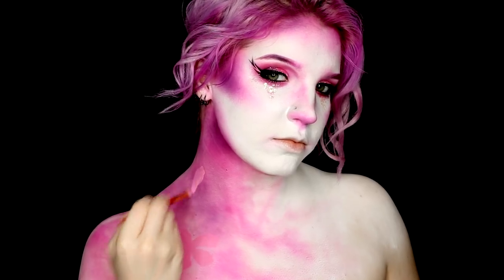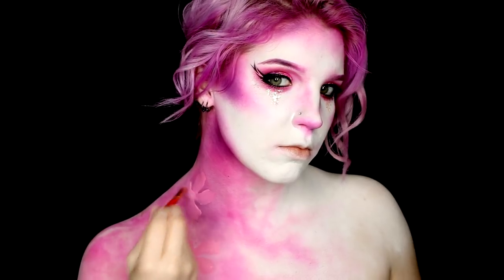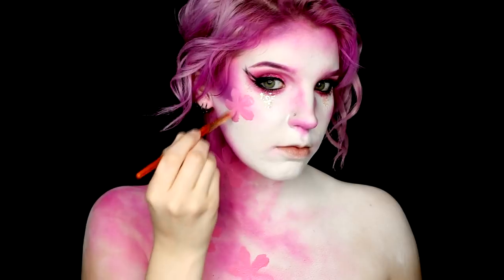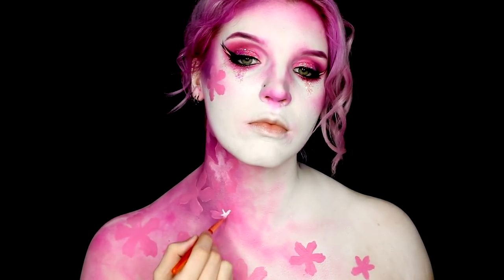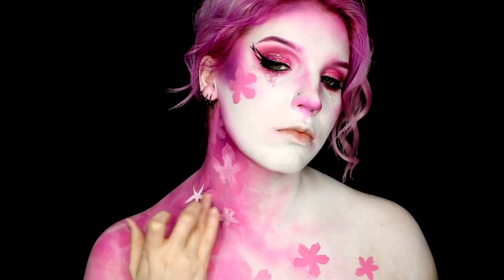It was now time to start basing out the flowers. I took a Kryolan water-activated paint in a light pink colour and started creating the shapes I wanted. These were originally inspired by cherry blossoms, but I ended up creating a flower I enjoyed — almost a star shape with the petals heading down towards the centre. Once I was happy with the placements, I added white face paint from Wolf to the centres of all the flowers and dabbed it out with my finger while it was still wet, creating a bright gradient toward the centre.